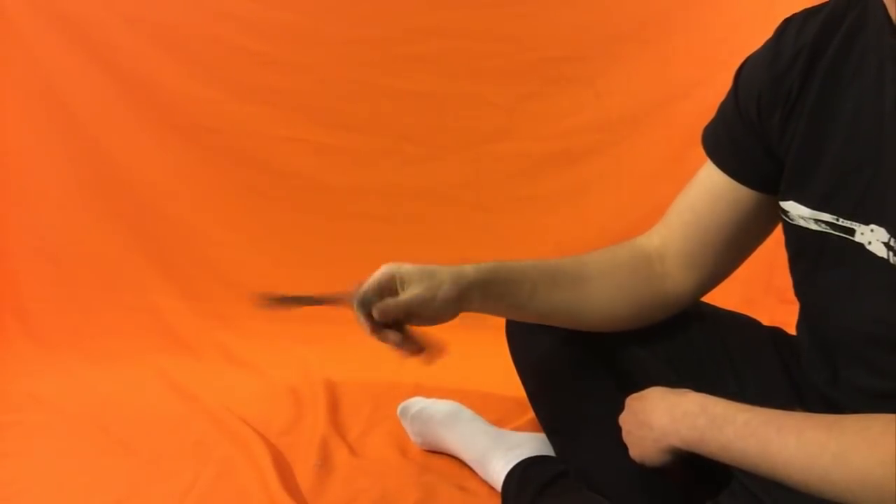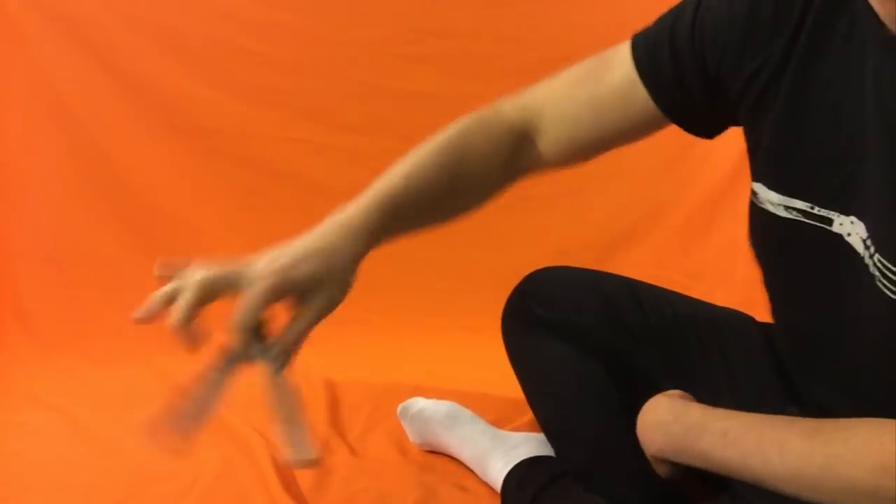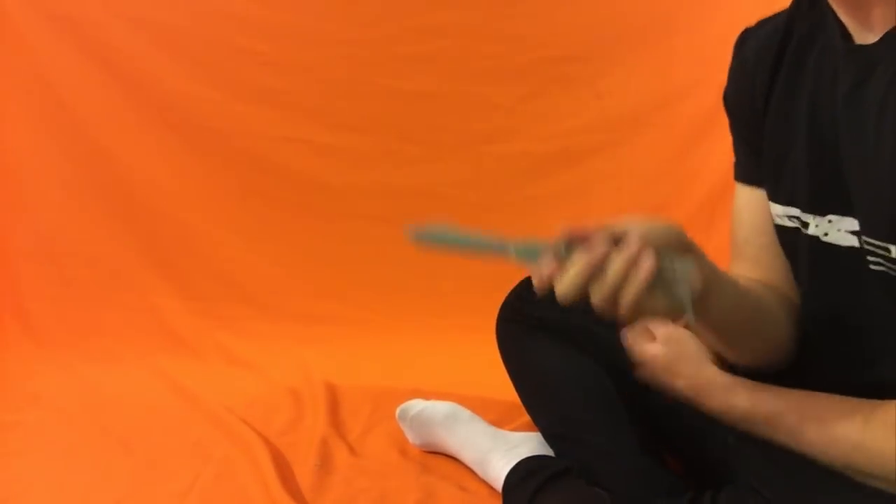Hope you guys liked that one. Here we go, I'll do it again. That's the move. There you go.